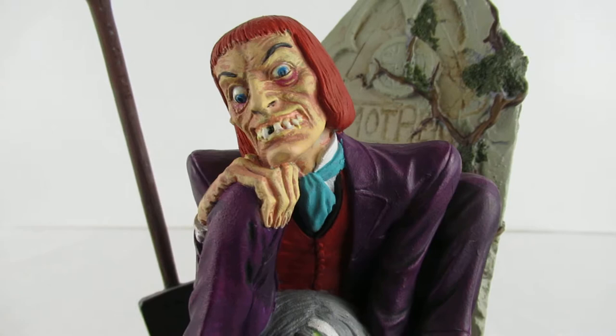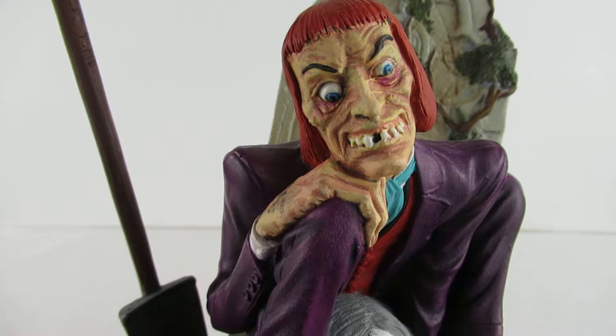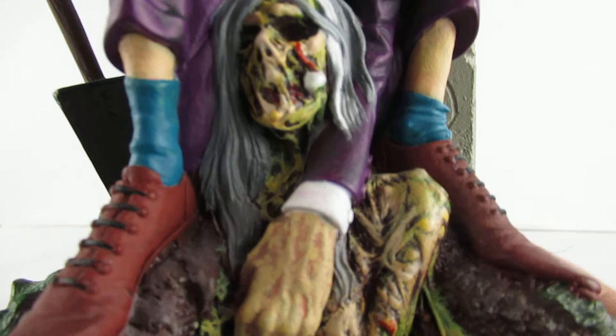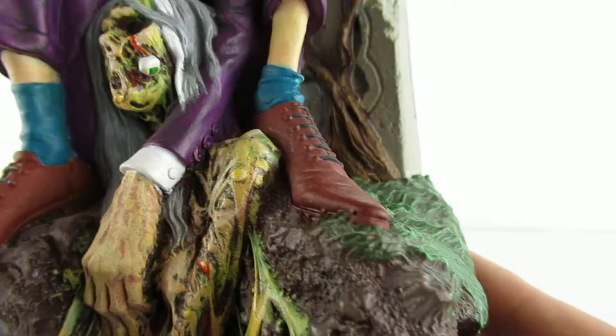This has been painted with acrylics and dry brushed and sponged and all sorts of things, and as you can see I think it's got 'Mother' written on the gravestone at the back. There she is — I think she's eyeing you up. You see she's got a green eyeball under there as well.